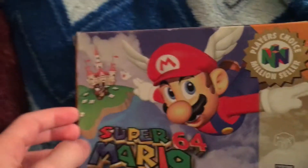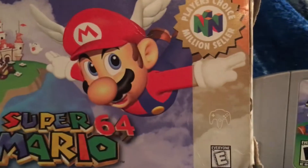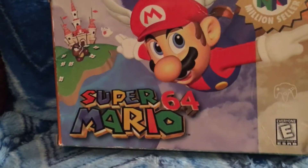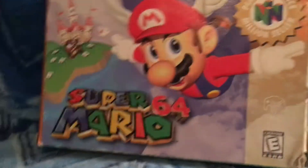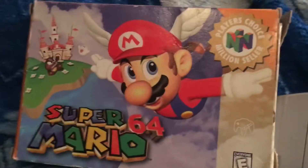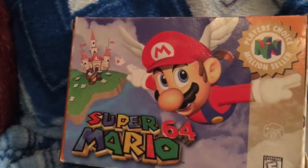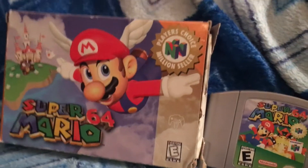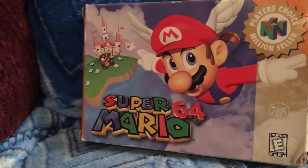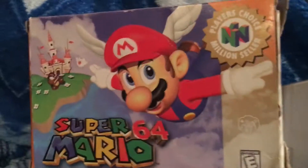Okay, so gameplay. The gameplay of this game is so much fun — I love it. The movement feels awesome. The platforming feels good. The one big problem is the camera. The camera is a big issue. On the Switch it feels so good, but it's still really fun on the N64.